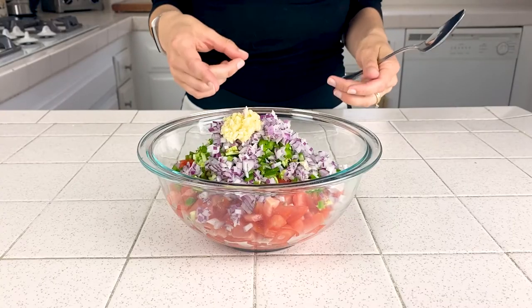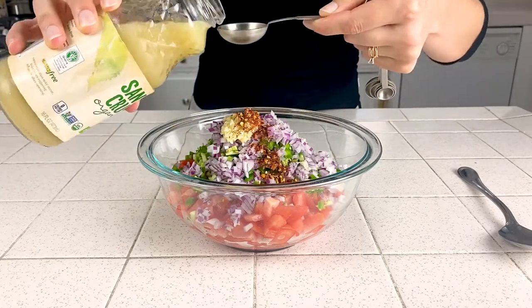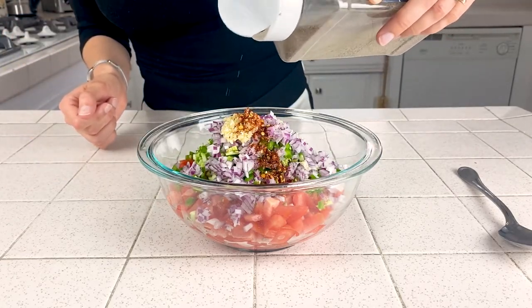This is probably the simplest recipe that I've shown you yet. I've got all my chopped ingredients here in a bowl — my tomato, jalapeno, serrano, onion, and garlic. Your cilantro would be in here too if you're adding it. All that you need to do is put in your red pepper, your lime juice, and then salt and pepper to taste, and mix it all together.